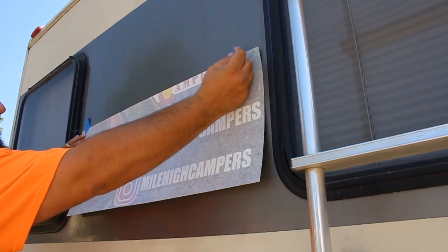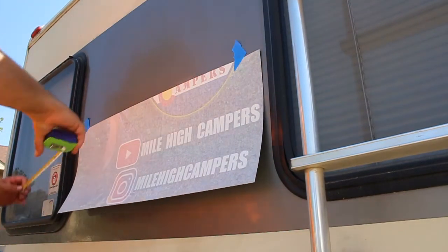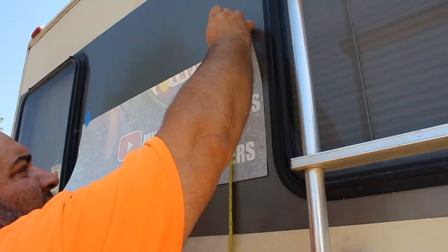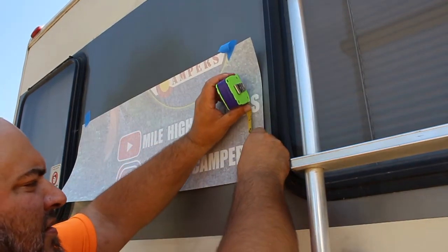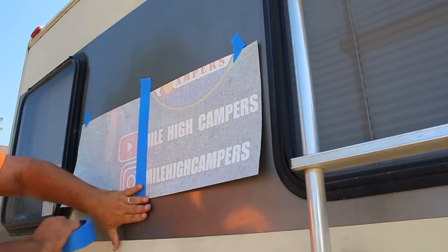Next, use two small pieces of painter's tape to hold the graphic in place. You can then measure and move the graphic as needed to get it level, by lifting the tape and moving as necessary. Once the graphic is where you want it, run a piece of tape down the center of the graphic.